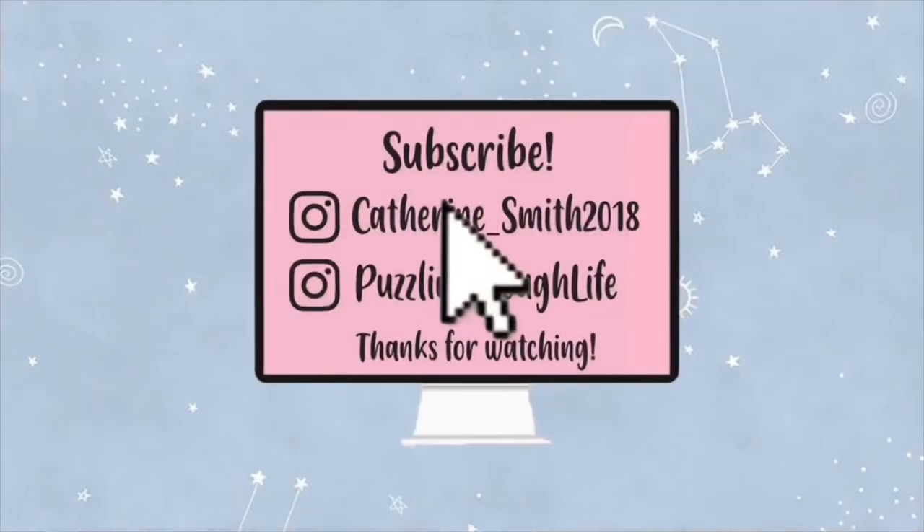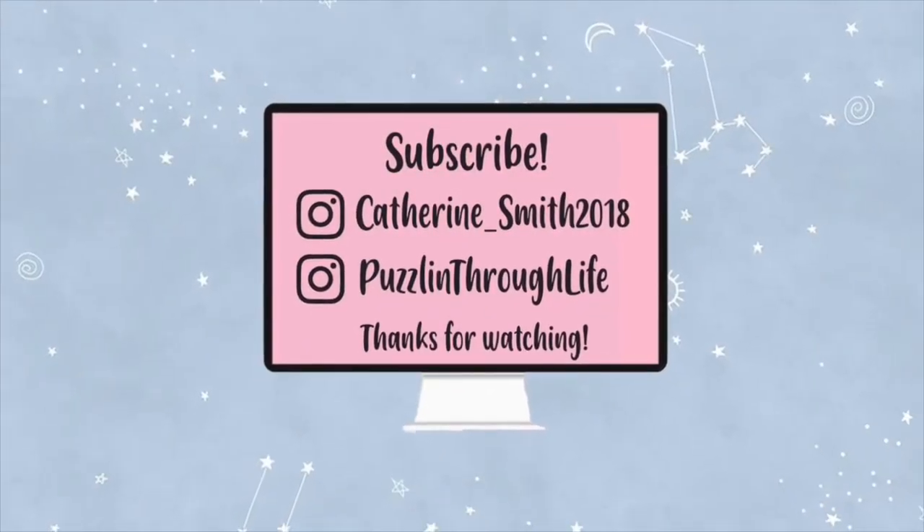Thank you guys so much for watching this video. If you enjoyed it, make sure you hit that like button and subscribe button to stay up to date on all my future puzzle content. Also make sure you head over to our Instagram and give that a follow — Puzzling Through Life. Thank you guys so much for watching, and I will see you in my next video. Bye!